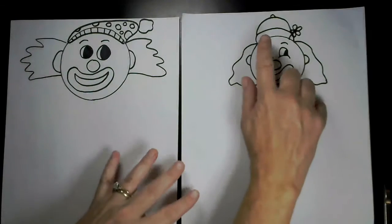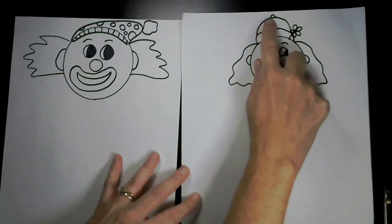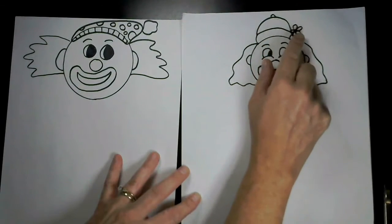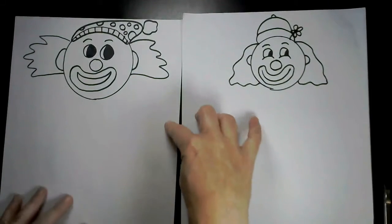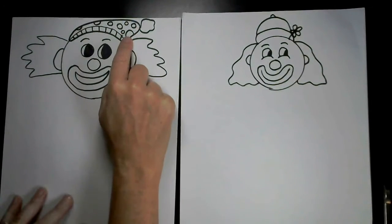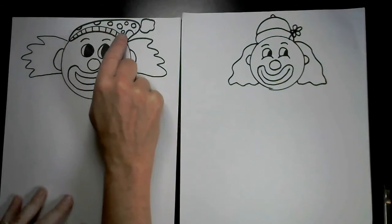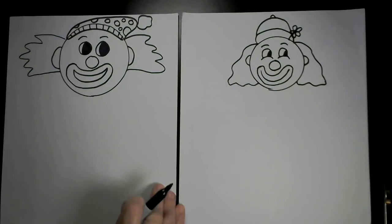Now to add some crazy hats. You could do a beanie style with three curved lines right on top of each other, and don't forget a little flower if you'd like. Or you could do a hat off to the side with a pom-pom — I ran out of space so I squeezed it in off to the side, which makes them look kind of silly. You can add details too, like stripes or polka dots.